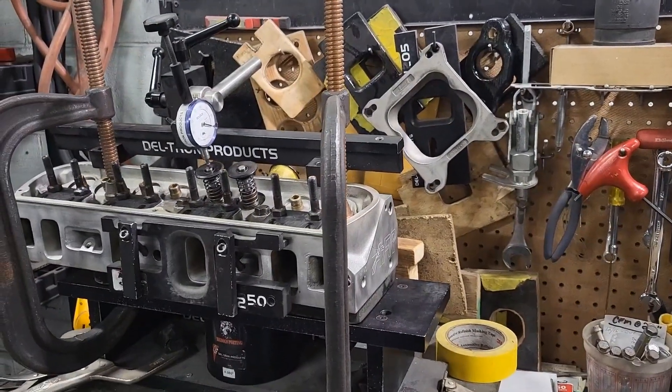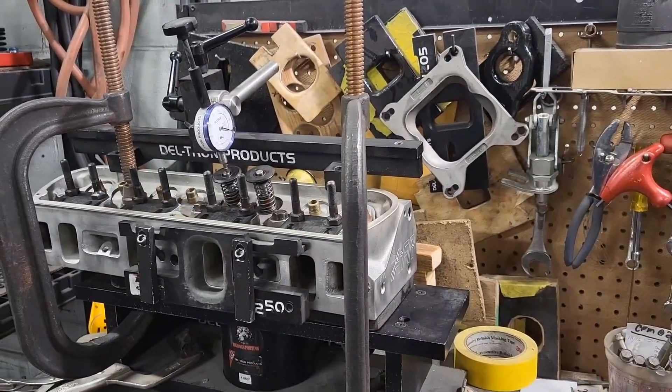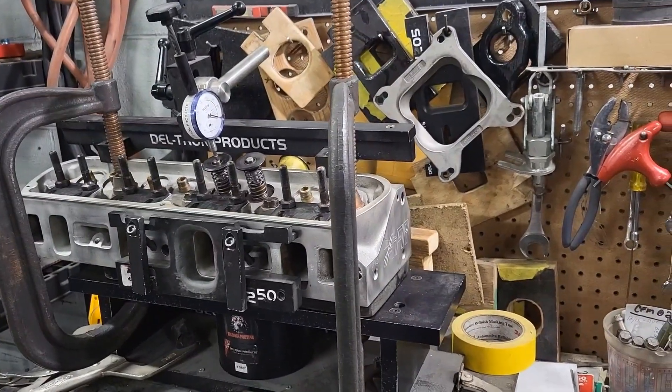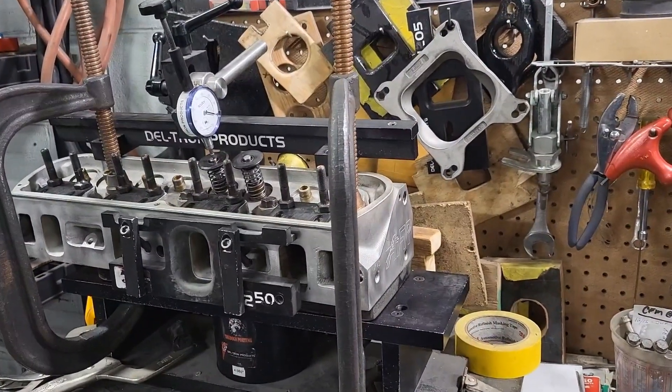Send your heads to us because we're going to take care of you — we're going to get the flow up and get the performance up in your cylinder heads.